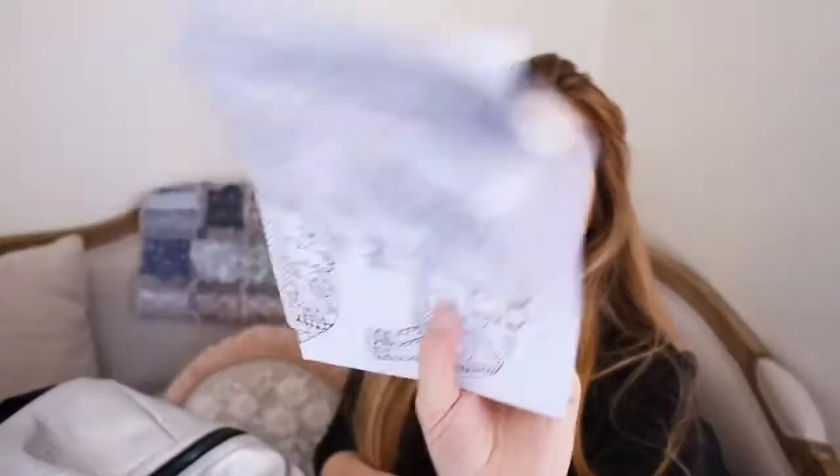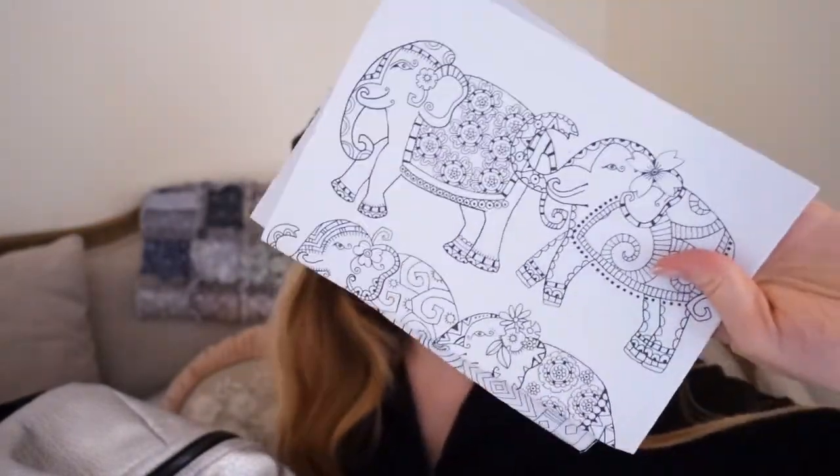She's got a couple of pages of colouring in there — that one's cute, it's got elephants in. This is one of my old colouring books.